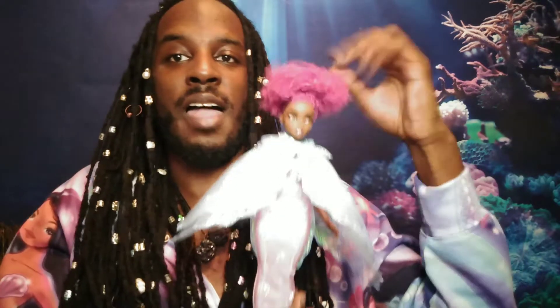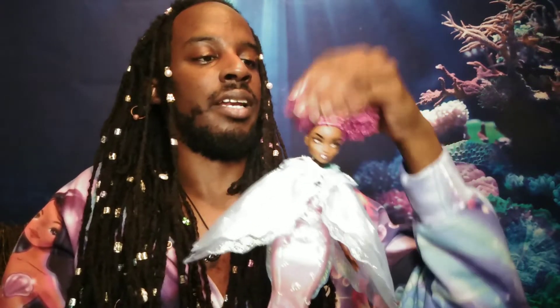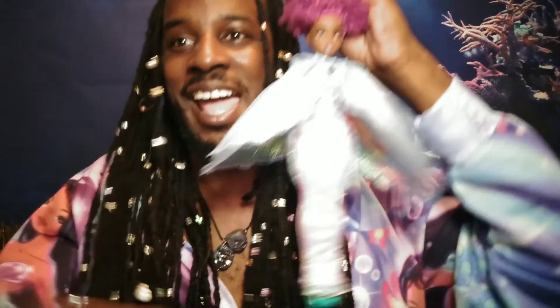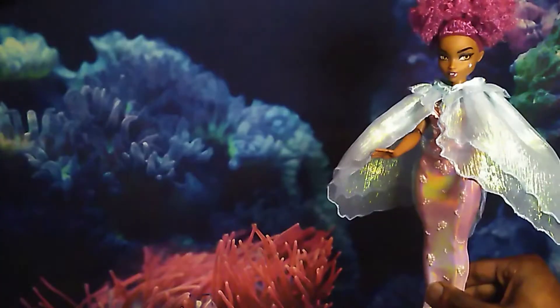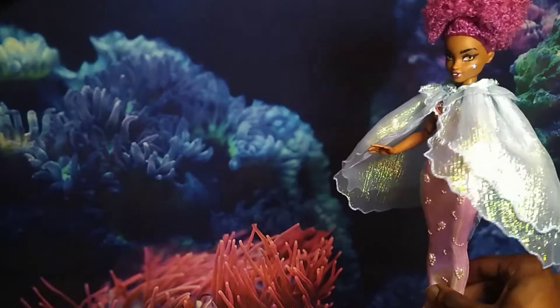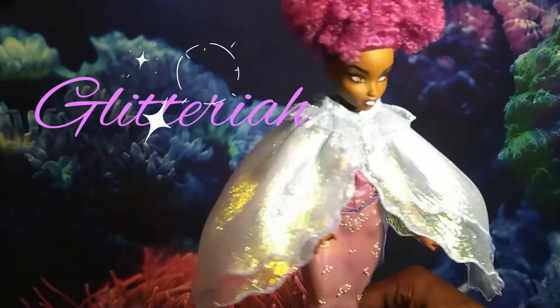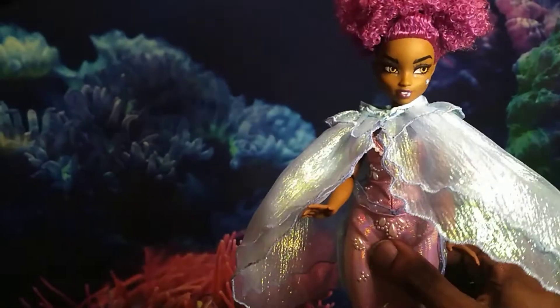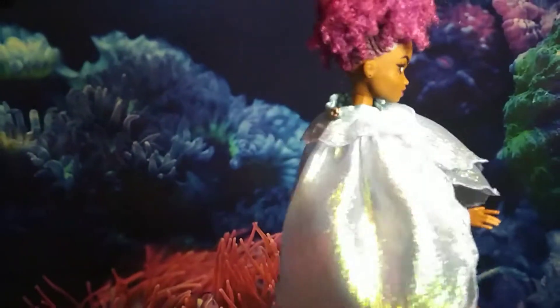I'm gonna show you guys everything I designed and what we did and all that good stuff — so let's get into it. Alright you guys, here she is: Miss Glitteria in all of her glory!